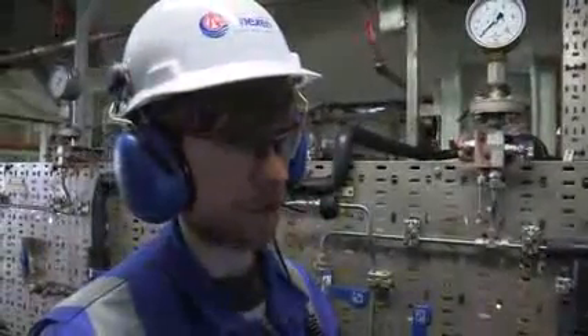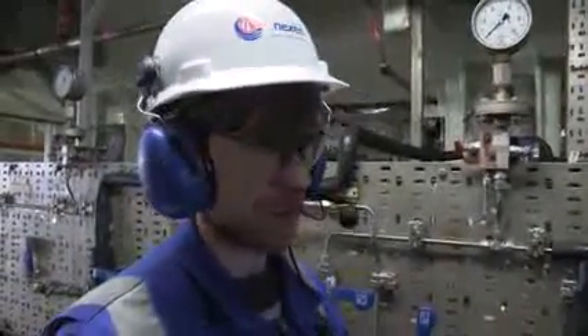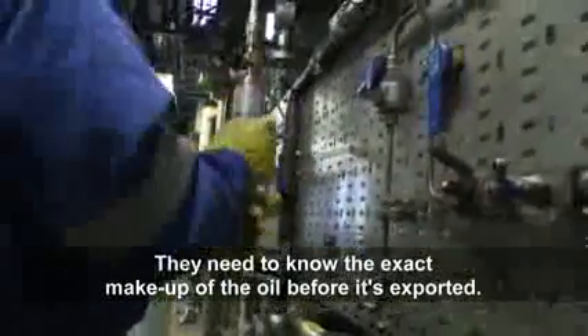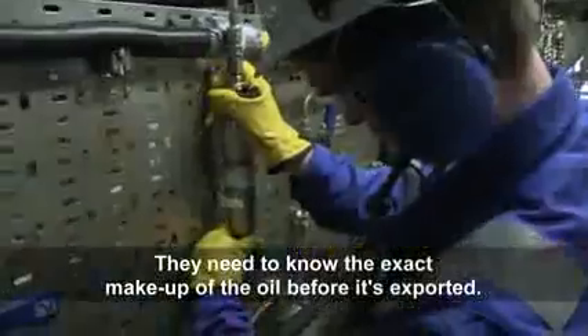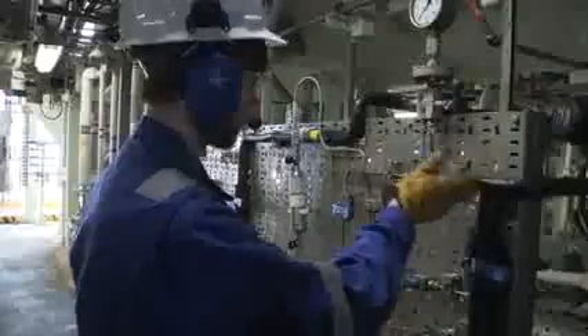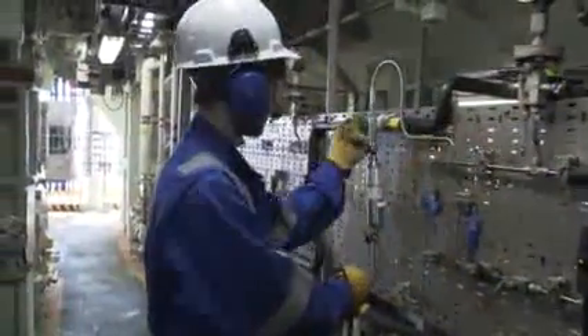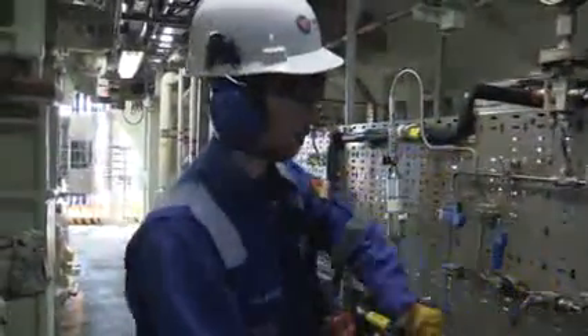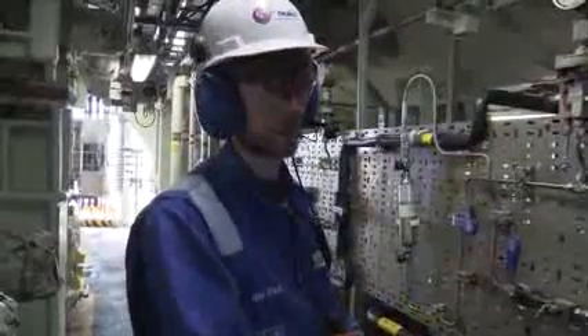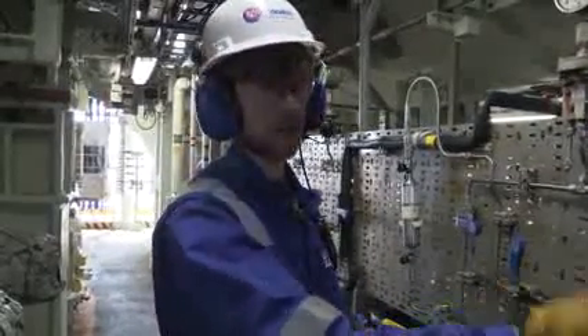This is the second stage separator. We're going to grab a sample here of the export oil. So that's the sample cylinder. Once you open this up, the oil will flow through here, out the top and away, and we'll let that continuously flow through until it reaches the same temperature as the oil in the main line.